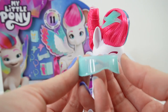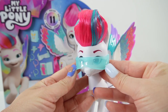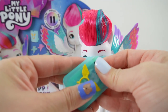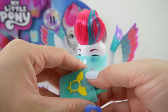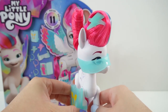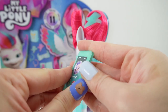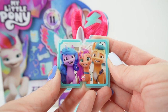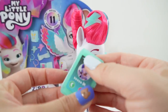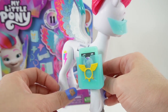The next accessory is a pair of sunglasses — I think she's going to need these when she's flying to keep the bugs away. I love that they're clear. And the next item is a little phone pouch and a phone. She can wear the pouch on her leg. Here's her phone — she's calling her mom! We can actually open it and inside is a picture of her friends: Hitch, Sunny, and Izzy. When she's done, we can just slide the phone back in the pouch.